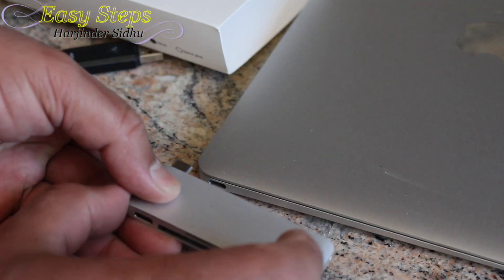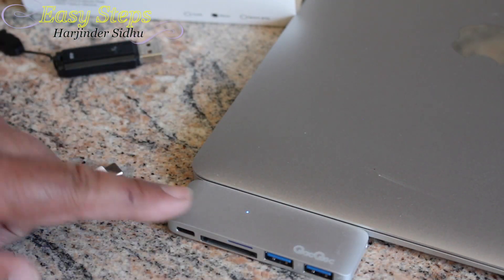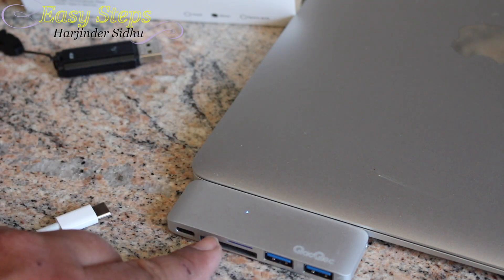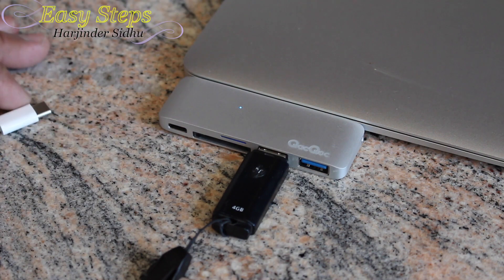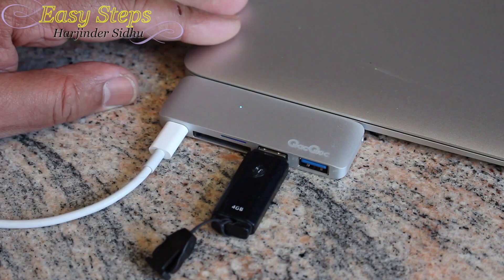Let me show you how it works. You plug your USB-C charging port into your laptop — the blue light appears, meaning the MacBook is giving power to the hub. Now you take your USB and plug it into your hub and you can use it. At the same time, this is your wall adapter, which you plug into the hub as well.